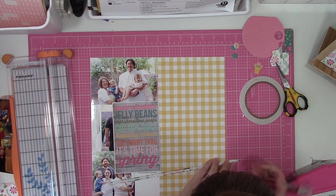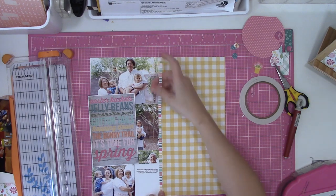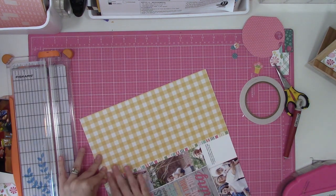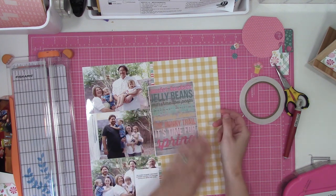This is the fifth layout, and this one I am following along with a sketch from the Scrapbook Generation sketchbook called Sketch Magic. If you have the Sketch Magic book, the one I am doing specifically out of the book is the very last sketch that showcases 17 photos.